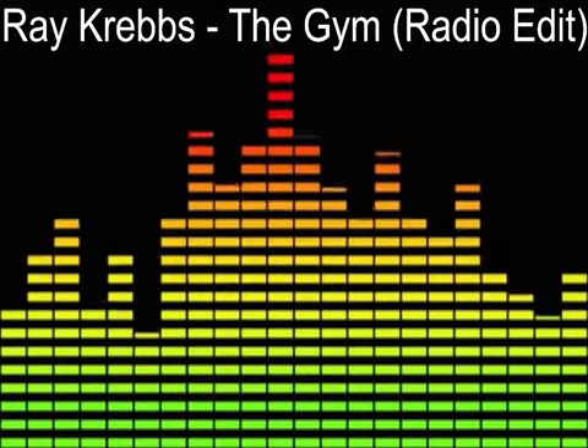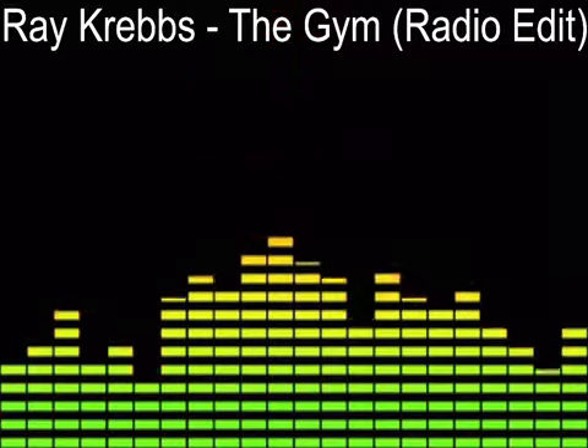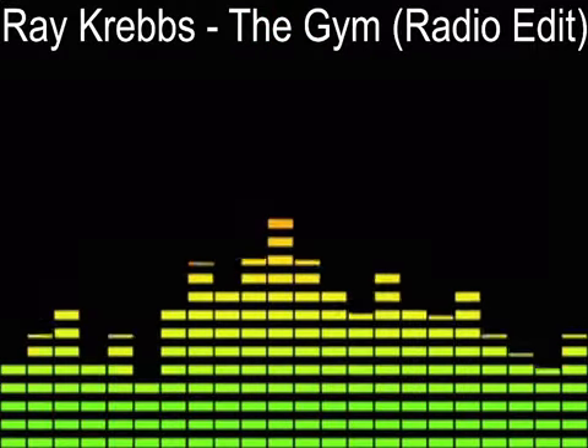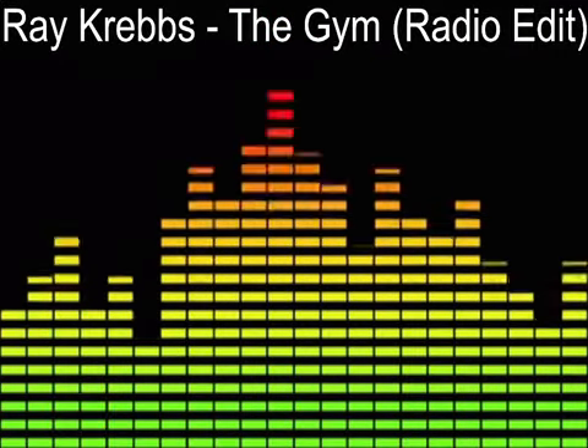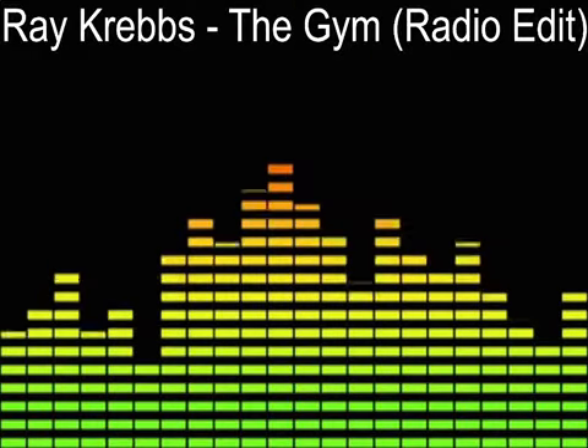2, 3, 4, 5, 6, 7, 8 and back, 2, 3, 4, 5, 6, 7, 8 and right, 2, 3, 4, 5, 6, 7, 8 and left, 2, 3, 4, 5, 6, 7, 8 and back.